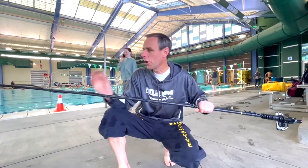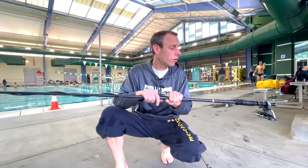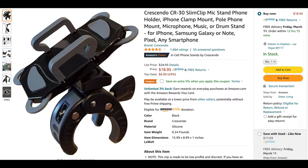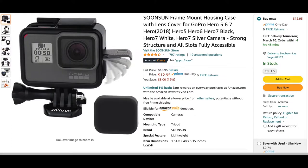Basically, I've got a GoPro on this end, and that's going to do all the recording. But I don't want to go underwater, so I'm going to control it with my iPhone on this end. I have it mounted with a camera mount to this selfie stick, and then there's a GoPro mount on this end.